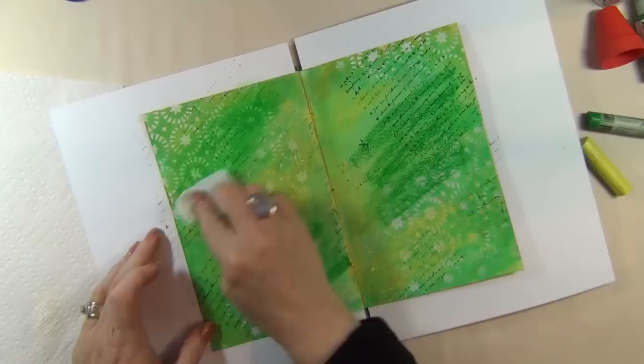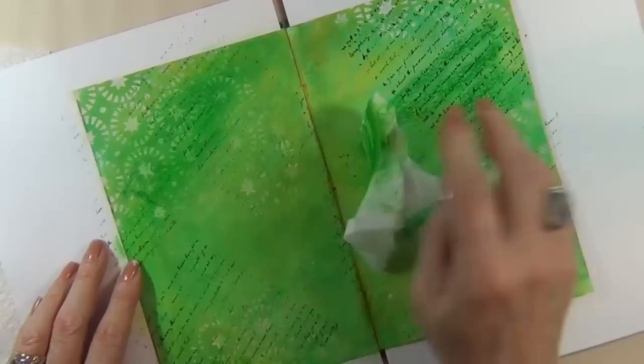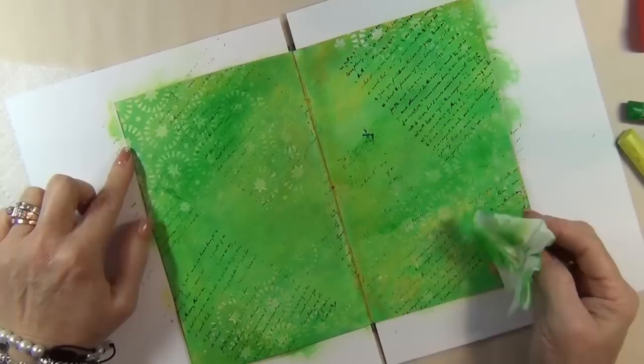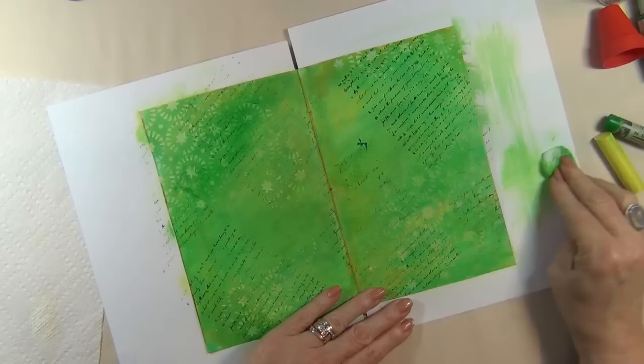I've got my trusted baby wipe, wrung it dry a little bit, and now I'm blending this color. Do you see how this page has gotten deeper and brighter with more layers? I'm turning my baby wipe — all of a sudden my white isn't quite as white anymore. Look at the white on the stencil — it's really gotten colored, very pretty, very soft. I like that. I'll just throw the extra color from my baby wipe onto my background pages; it will come in handy another time.